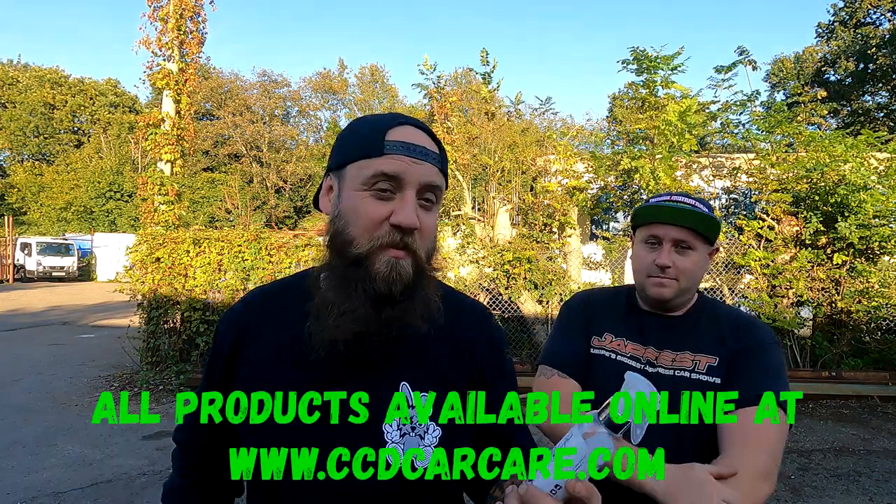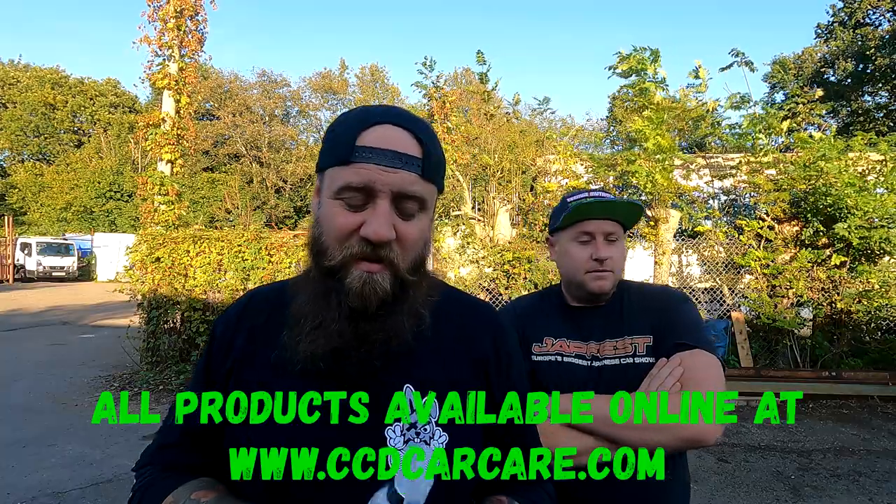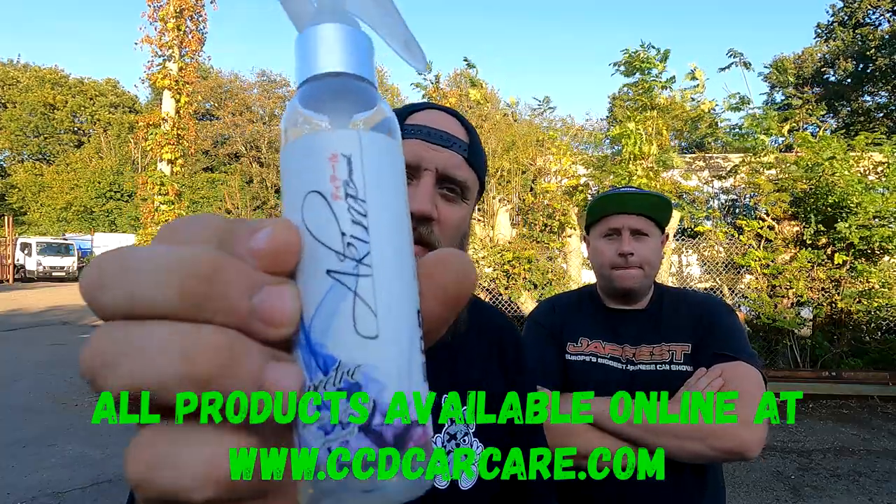It's so easy to use — literally, wet car, spray it on, rinse it off. It could not be simpler. It gives you a very good level of ceramic coating. You could even get your nan to do it for you — it's that good, mate. Go get it, you can protect your car from all this crap weather that's about to come in. Go grab yourself some — it's freaking brilliant.